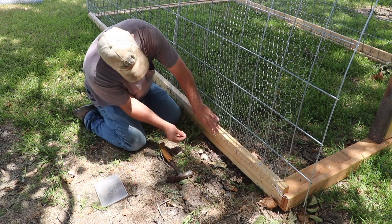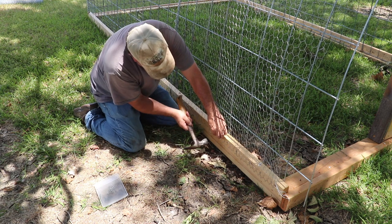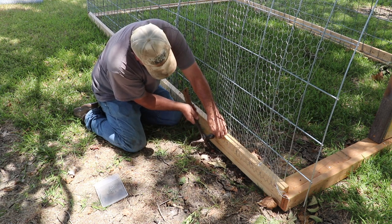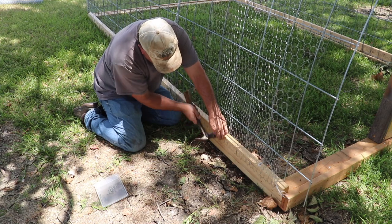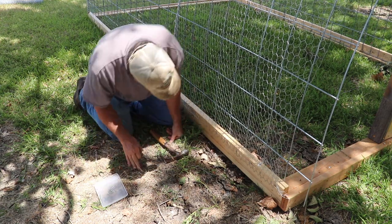It's good practice as a homesteader to understand and be able to use your hand tools, so if you don't have power you know how the hand tools work. A little more effort, but you can surely get it done.